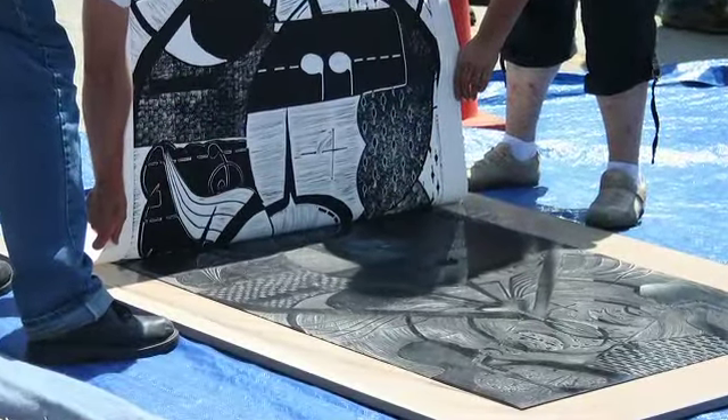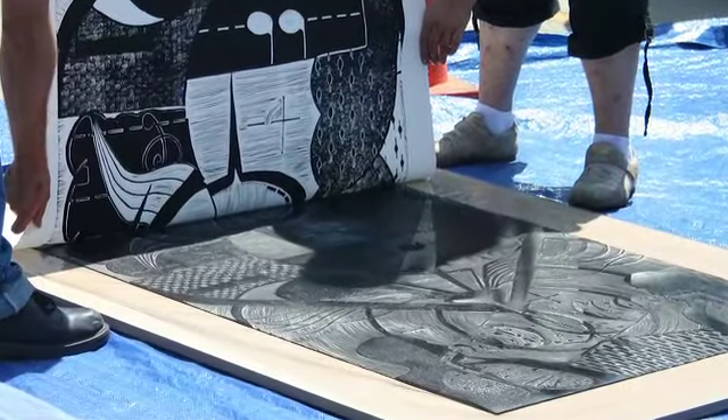The Stivers printmaking students, Wright State printmaking students, UD printmaking students, and OSU printmaking students and professors have all got a great big linoleum block that is the size of those works right there. And anybody will be able to purchase a block, carve into it, and then we'll print that with a steam roller too.